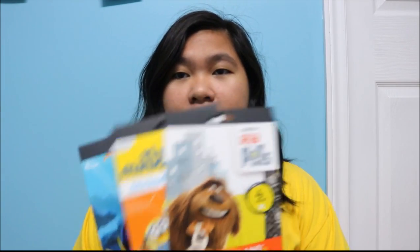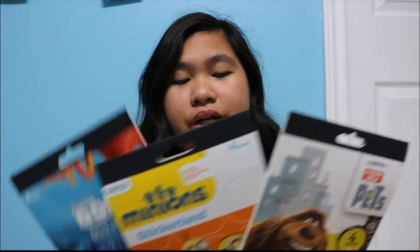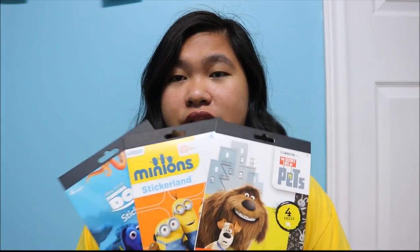I got some stickers. I've got the Secret Life of Pets, Minions, and Finding Dory. This has four pages of stickers in each, and these were for $1.25 each.